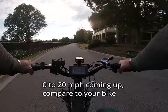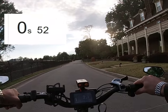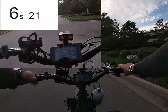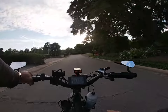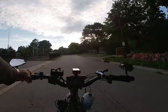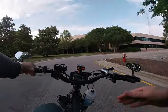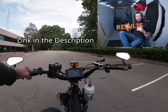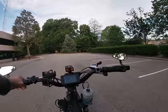I feel like the bike accelerates as it should now — it felt kind of like a dog before. We're on flat ground and it gets up to 20 miles an hour decently fast. I did a whole video on installing this controller with side-by-side comparisons of hill climbs and acceleration tests. Check out that video — link in the description. It definitely has much better acceleration, that's for sure. No more top speed gain, sorry.